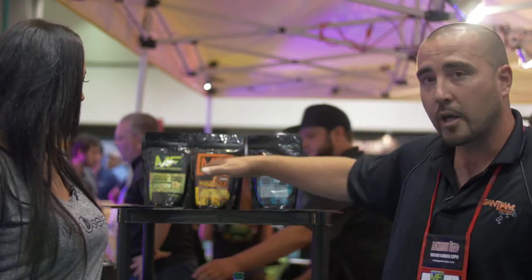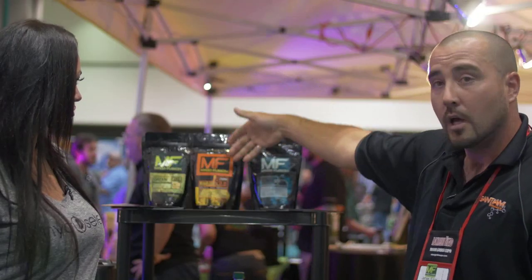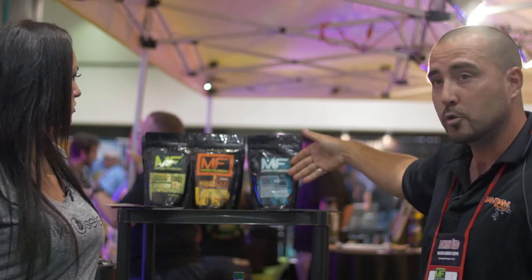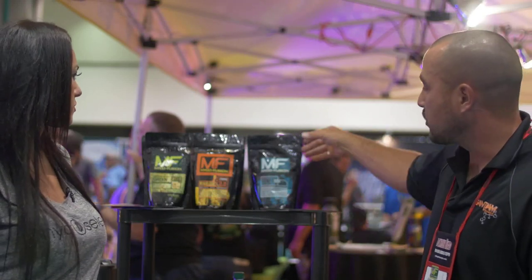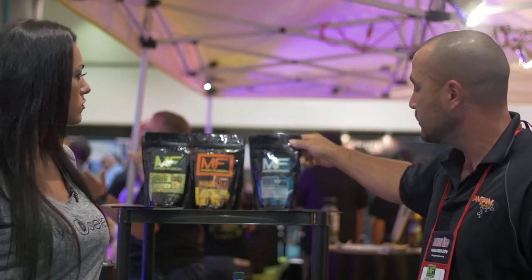We typically recommend on transplant day a three-part system: a dusting of the roots, into the transplant hole, and then water in. The maintenance program will be the BioJolt every 10 to 14 days throughout the crop cycle. Thank you so much for your time, James. Where can we find your products? You can find them at hydroselect.com or leftcoastwholesale.com.